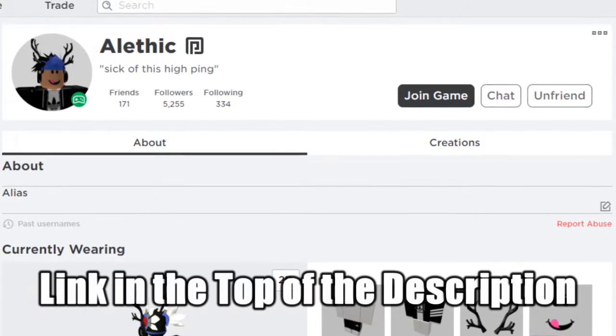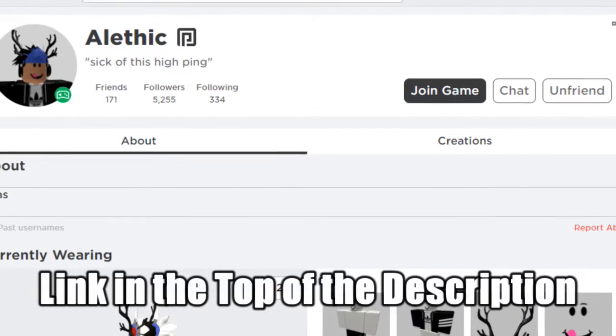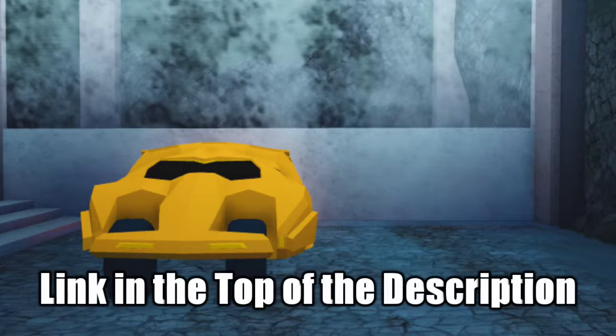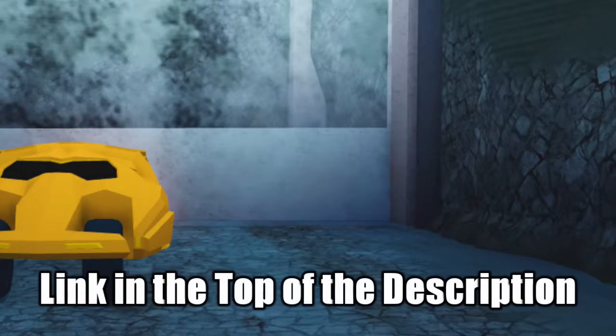Hey guys, before we start the video I wanted to give a quick shout out to a friend of mine on Roblox named Alethic. He helped me get the Arachnid in Roblox Jailbreak, so I wanted to thank him — even though I already did in-game — by giving him a shout out in this video. Link for his profile is in the top of the description.